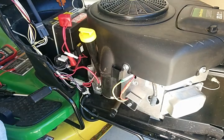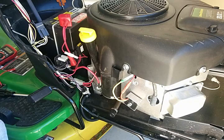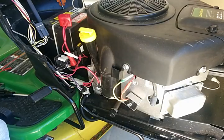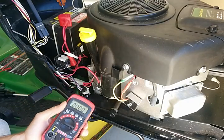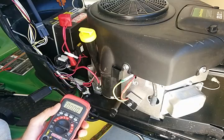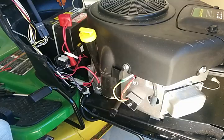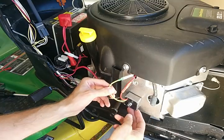Hey guys, I'm making this video to demonstrate a problem I was having with my lawn mower battery drain between weekends. I got my ammeter here and plugged the battery terminal and started looking for the current drain. And what I found was this voltage regulator here.